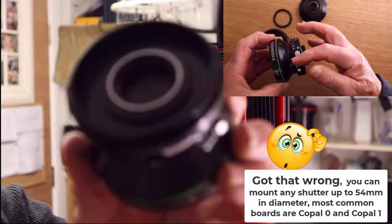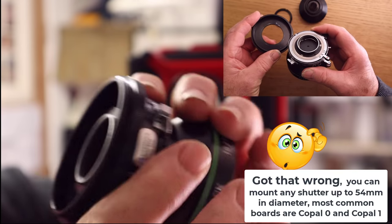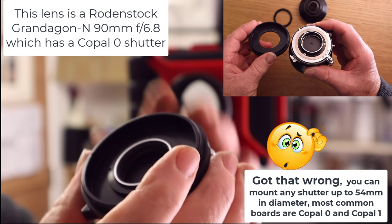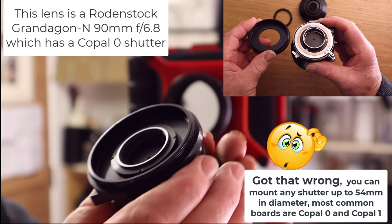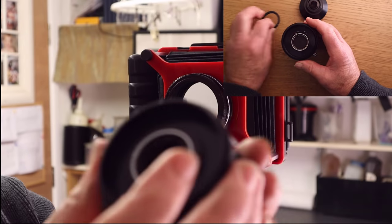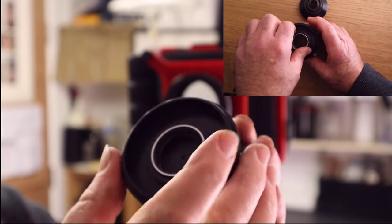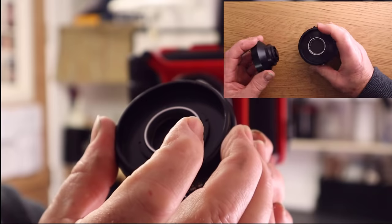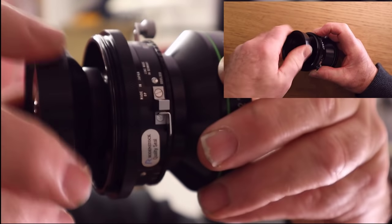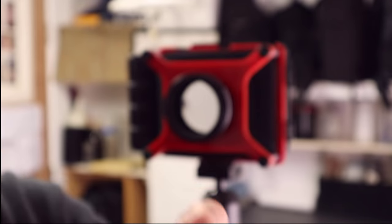I'll show you on my 90mm lens — this is the front element and this is the shutter. When you buy the camera, it comes with a plate that has a Copal 0 hole. You get the plate off the camera, it unscrews from the front, put your shutter into the holder, use the retaining screw that should come with your lens, and screw it down so the shutter and front element are tight to the plate. Then you can screw back on the rear element of the lens. Now the lens is set to go onto the camera body.